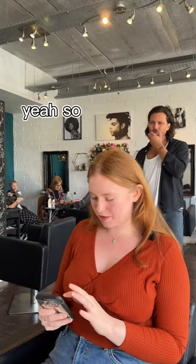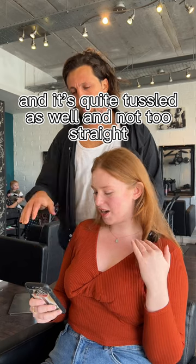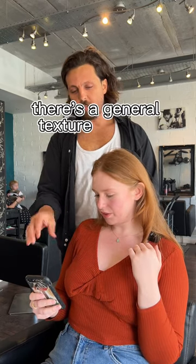Yeah, grab a picture and show me. So this sort of length — nice, love that. And I quite like that it's quite tousled and not too straight. So there's a general texture you find there.